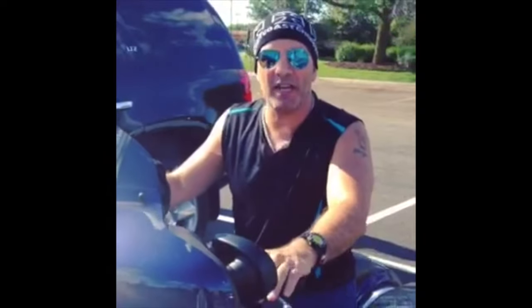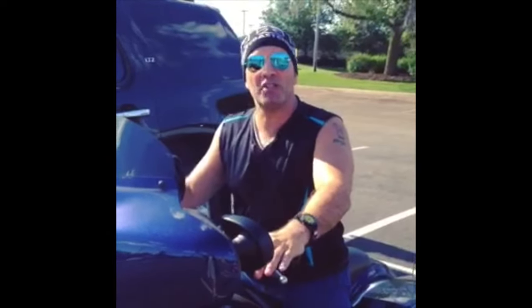Uh-oh! Looks like I have a four o'clock shadow. Gotta go to ShaveNation.com. Have a great shave, have a great day.